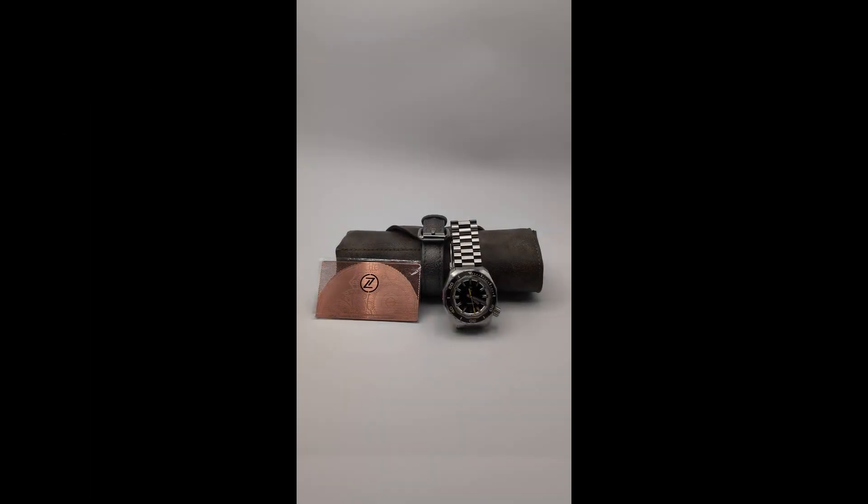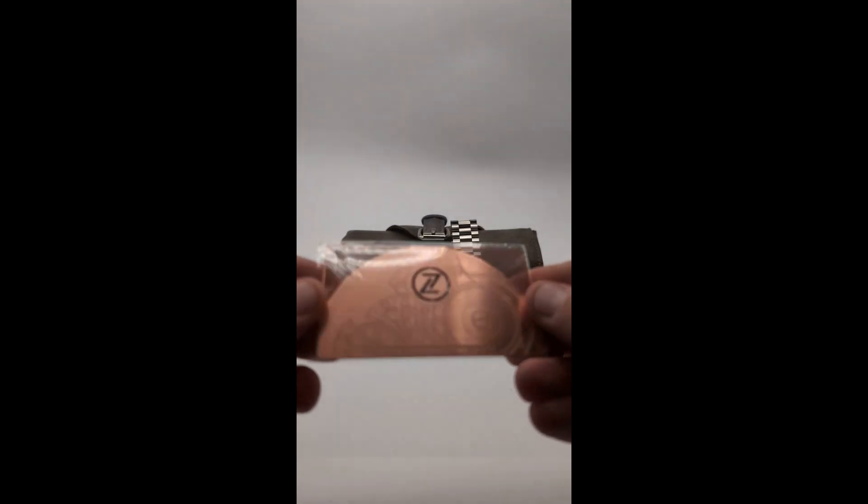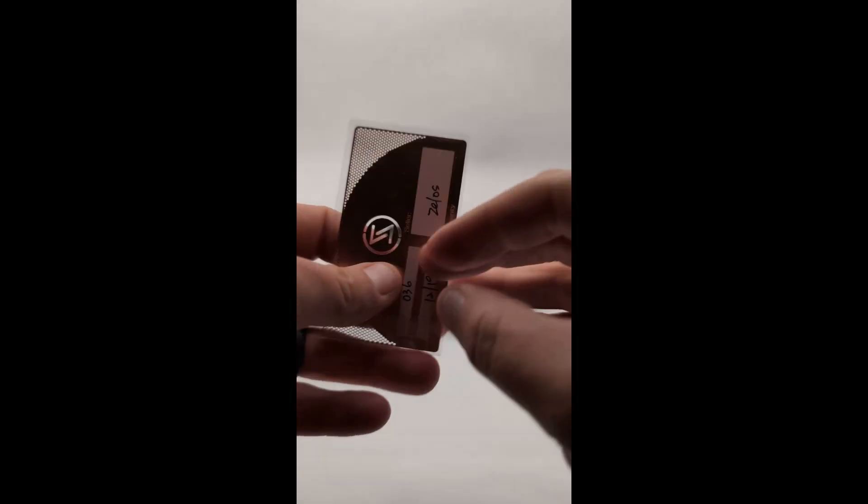Hey guys, welcome back to Small Seconds, where we review watches for the regular person. If you're new here, make sure to hit that subscribe button and ring the bell so you won't miss any of our upcoming videos.